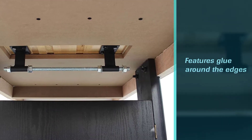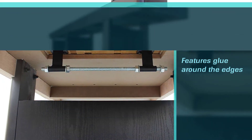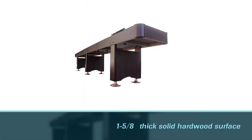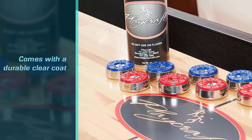The 1-5/8 inch thick solid hardwood surface on top is slick and keeps your puck sliding smoothly, removing the need to use powder to help the puck slide. It comes with a durable clear coat on top that is easy to maintain too.